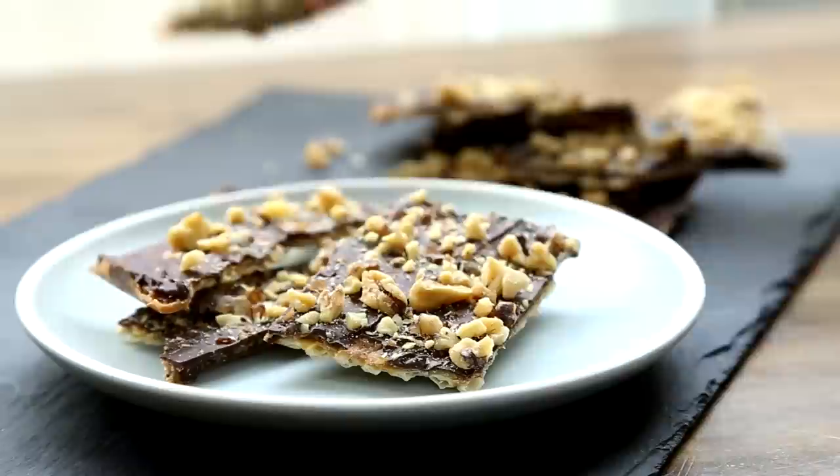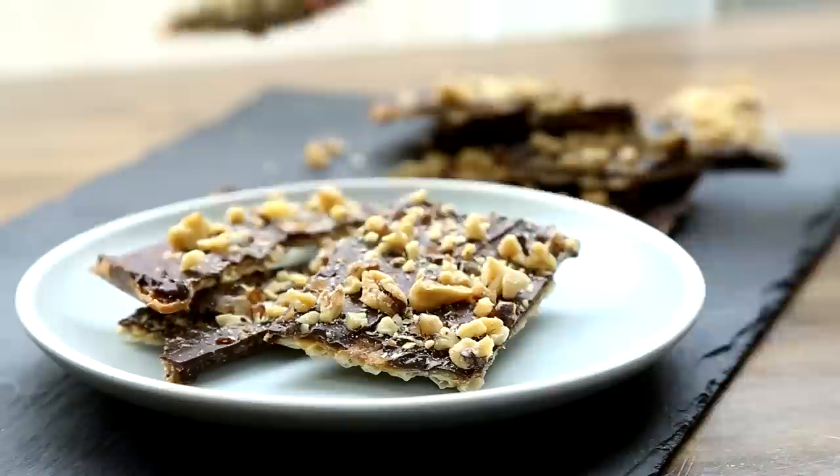Allrecipes member Suzy Z comments: I've made this delicious matzah candy every year for the past 20 years. It's the most requested recipe from friends and family.